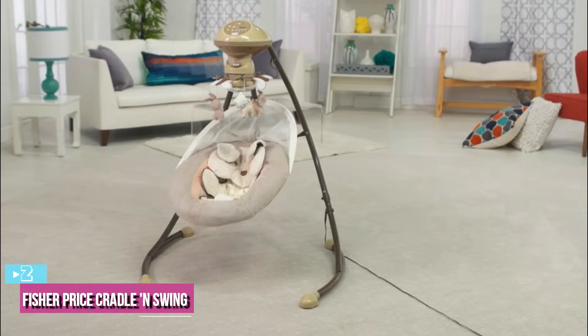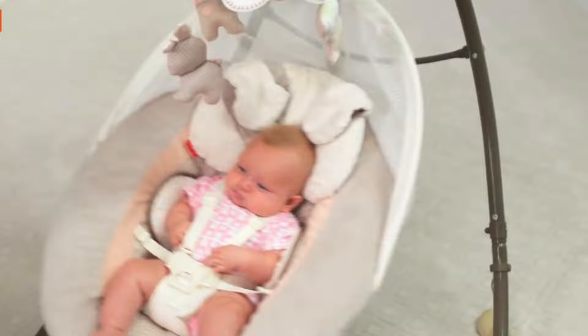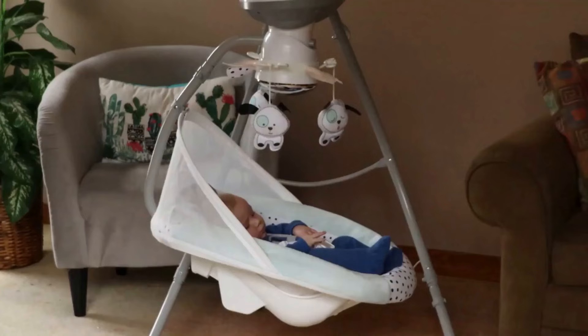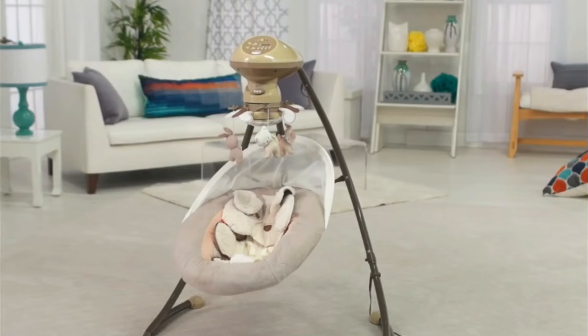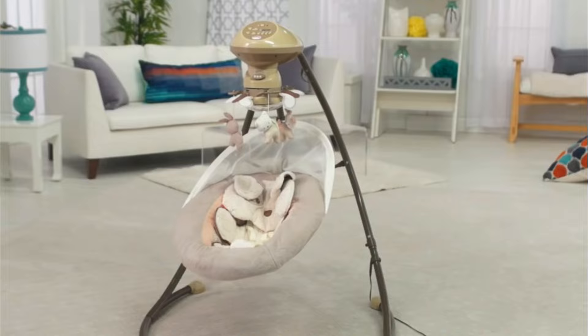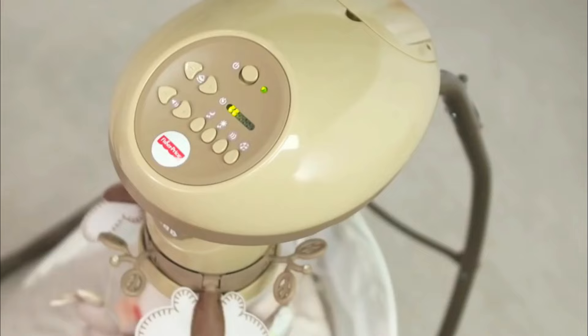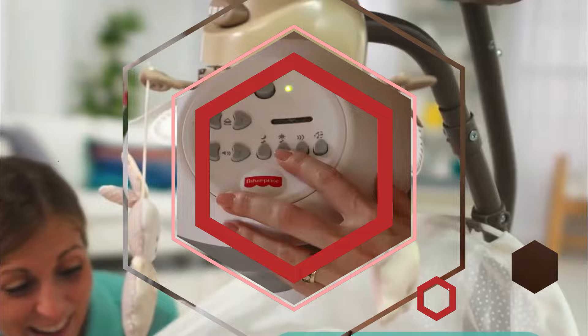Up next at number 2, we have the Fisher-Price Cradle and Swing. The Fisher-Price Cradle and Swing units are available in a bunch of different themes — some super adorable and some more adventurous — such as the Sweet Snooga Puppy, Sweet Snooga Bunny, Rainforest Friends, and Sweet Snooga Bear. The current Cradle and Swing can swing either side to side or front to back with multiple 6-speed settings. The legs fold up for portability and storage, and it includes a wall plug to save on batteries. It can also run on 4 D batteries if you choose, but we prefer it as an AC-powered swing.